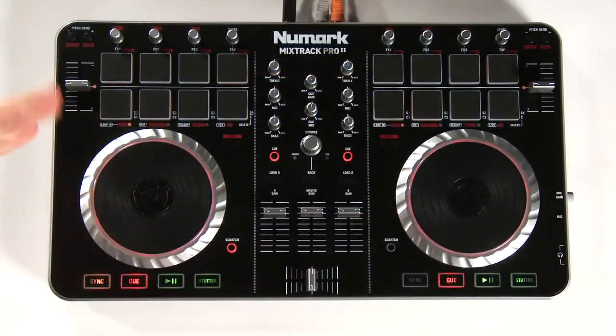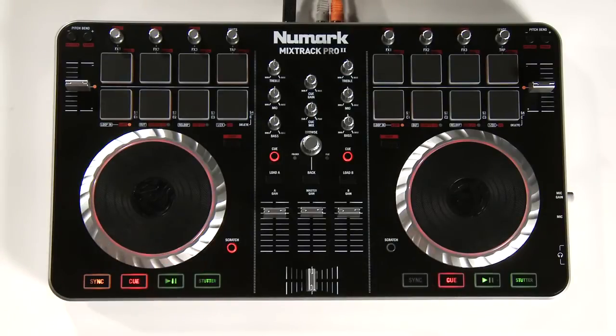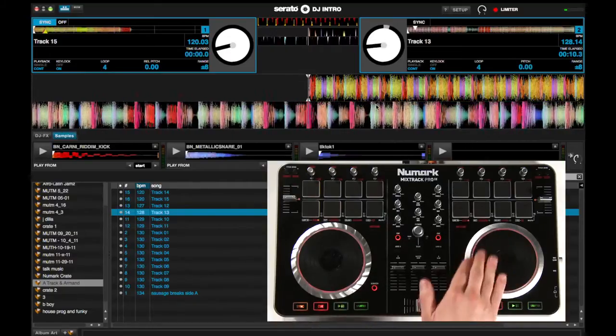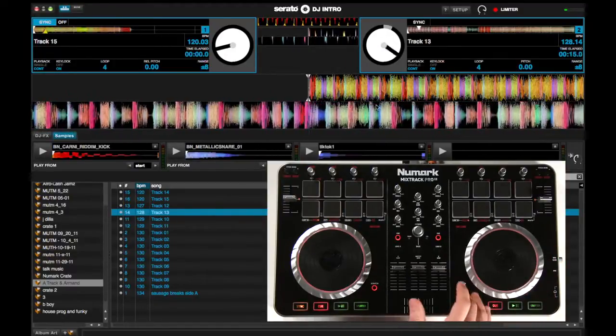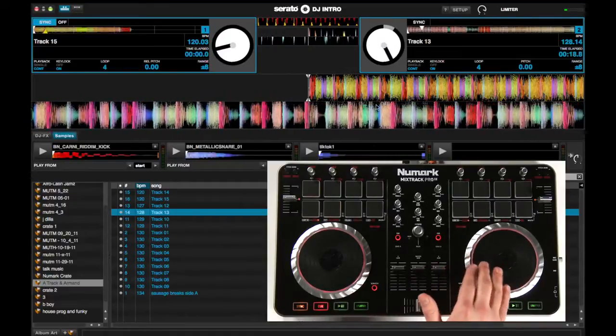The first section I want to cover today are the platters. The new low-profile platters also have a backlit LED behind them and they're dual zone. So when you're playing a track with the scratch button engaged, you'll be able to scratch on the top of the platter, or on the side you can use it as a nudge to beat match. With the scratch button disengaged, the whole platter acts as the nudge.